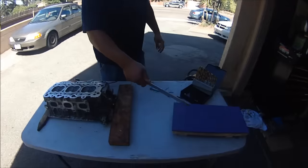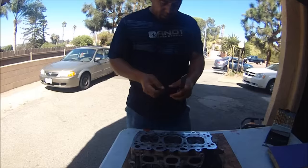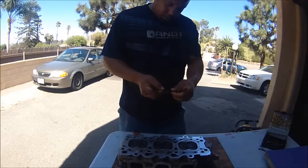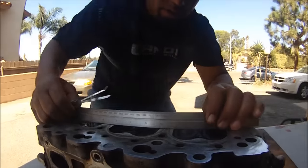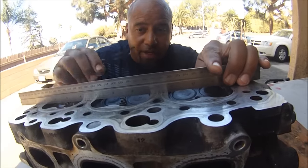Right here we've got 80 grit sandpaper, then I'm going to switch it over to 100 and then 120. First, let me show you how much out of warpage this is. This cylinder head is 4,000ths of an inch out of warpage. You see right there, you can see light — that is a serious gap. You should never, ever have a cylinder head this warped.